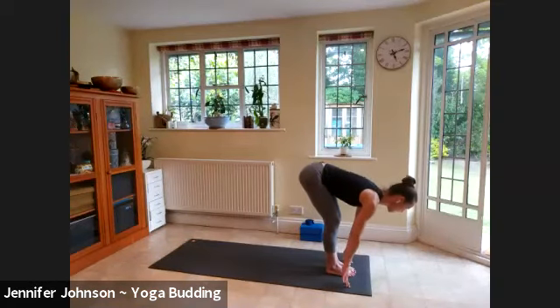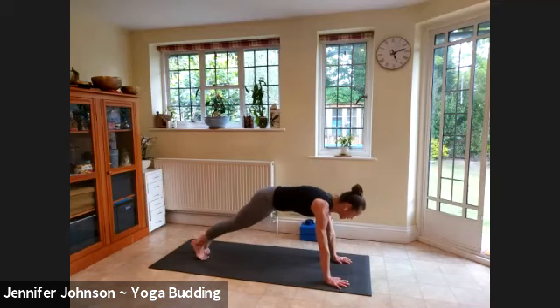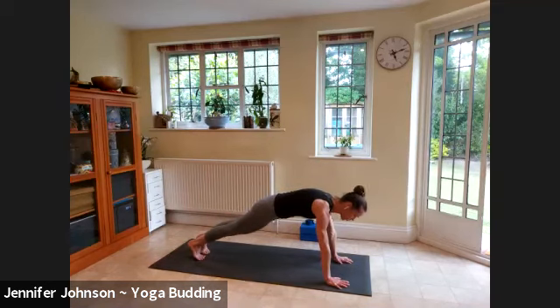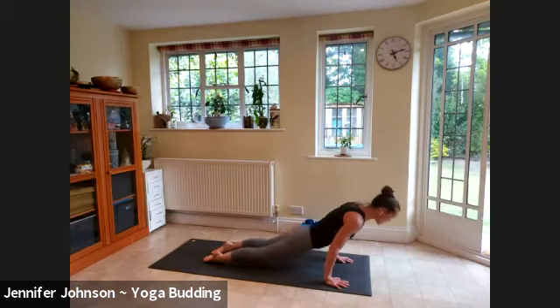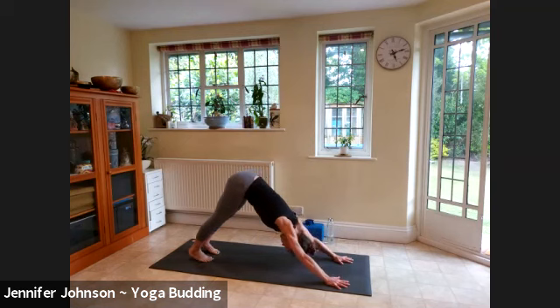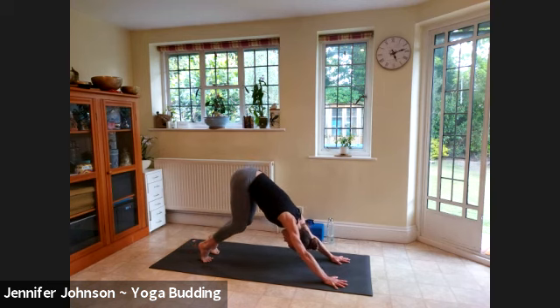Inhale find your halfway lift, exhale step yourself back into plank. You can take full chaturanga or knees to the floor — baby up dog, cobra, you choose. Exhale tuck yourself back to the down dog, settle into the breath there. Lift up onto the balls of the feet, bend the knees a lot, keep reaching your seat bones up and back — almost driving the chest towards the thighs — then lower the hips over towards the left hand side as you gaze underneath your right armpit. Two more here.